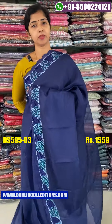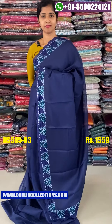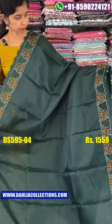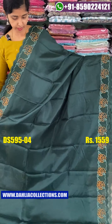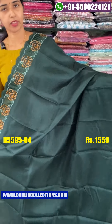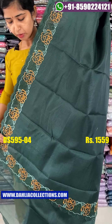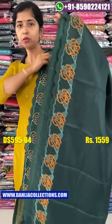This is the same price. Next is the bottle green shade. It's not a plain green shade. If you have a bottle green blouse piece, you can add a bottle green blouse piece.